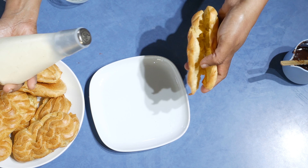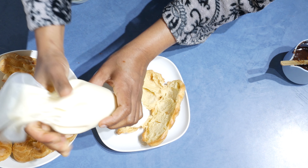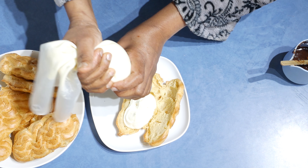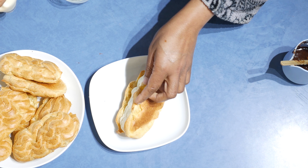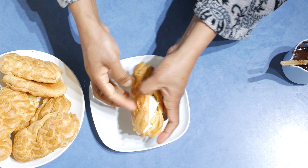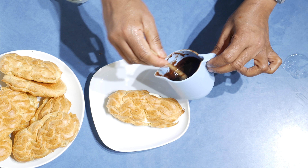I cut the eclairs into halves and now I'm going to add the whipped cream onto each half. You can use any kind of nozzle for this — just make it a bit high when you do it.